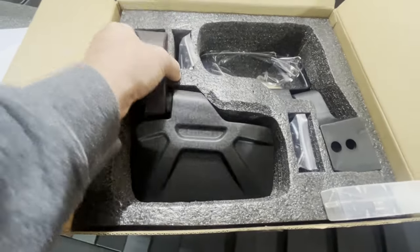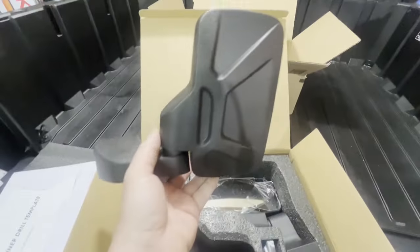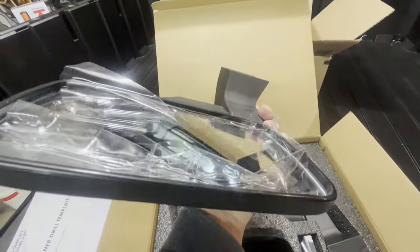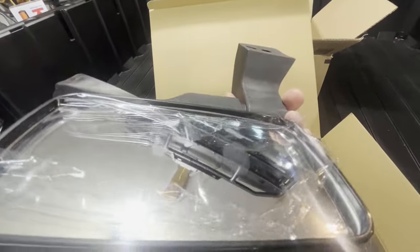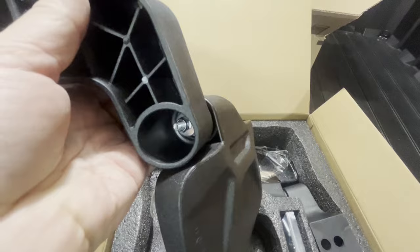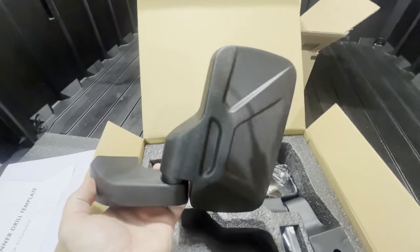And here's the mirror itself. That is a nice looking mirror — there's the glass. It's crystal clear and comes with a protective cover on it. There's a tightening bolt underneath, so let's get these mounted.